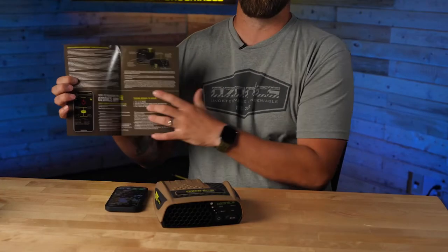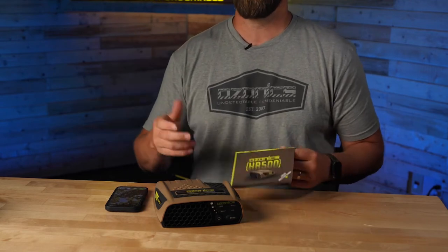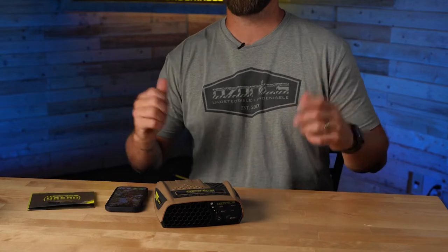With the HR 500 you're going to get your manual. Inside the manual there are a couple different QR codes that you can scan with your camera phone and that'll take you right to the app store on your phone and you can download the app, or you can search Ozonix in your app store. The app is free and there's no in-app purchases.